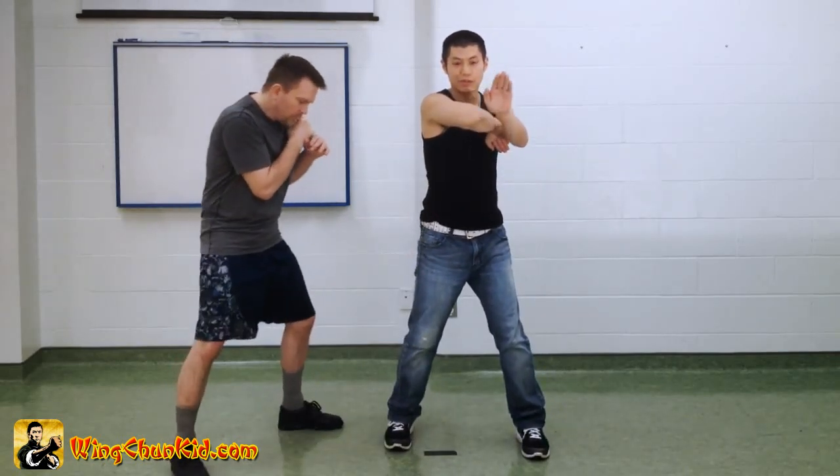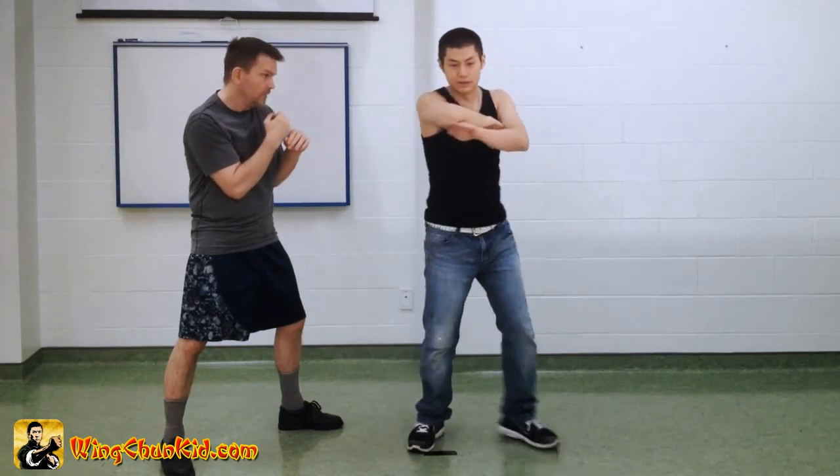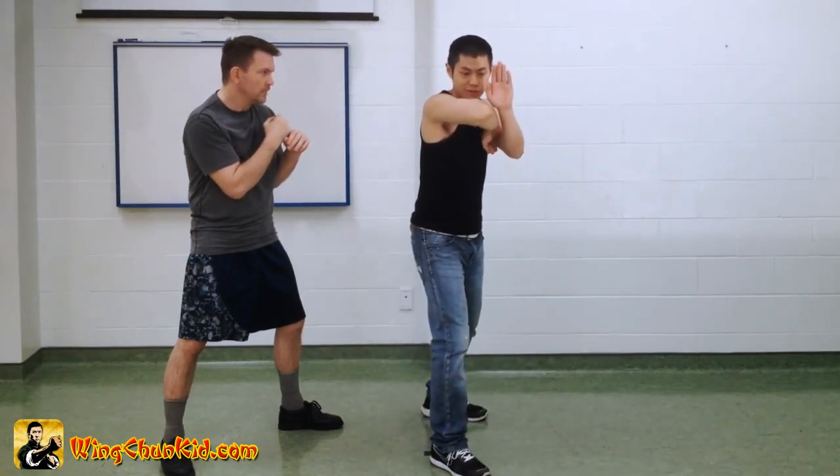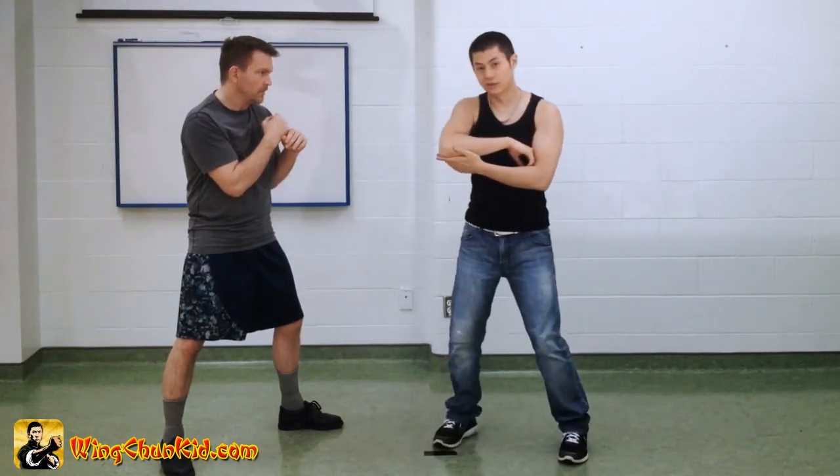If you're straight against a person, it's probably better to put it underneath here, or you can put it here. If you're angled towards a person, it's better to put it here to block your face. So what you use this for is an elbow block.